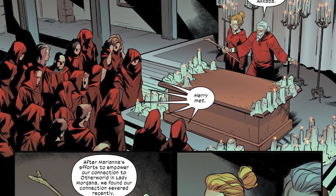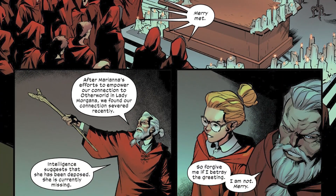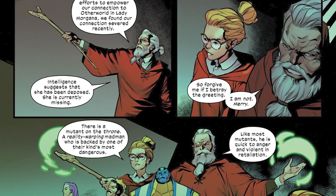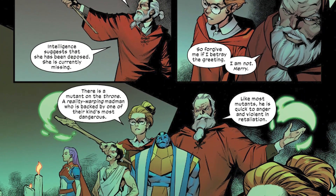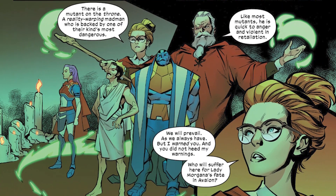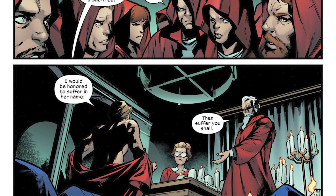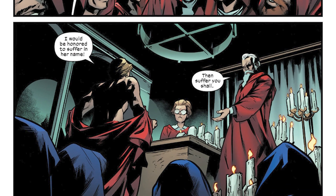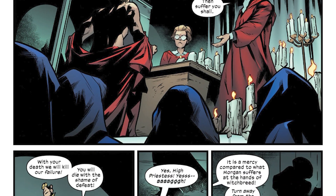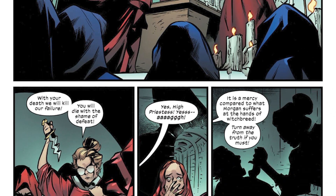We pick up with the Coven of Akaba, a group of magic users who were working for Morgan Le Fay, the big villain in earlier Excalibur issues. One of their leaders, Marianna, is very upset because she's learned that Otherworld has a new leader — not Morgan Le Fay, but Jamie Braddock, the other brother of Betsy and Brian. Jamie is known to the mutant race as a madman: he is crazy but incredibly powerful, able to warp reality.